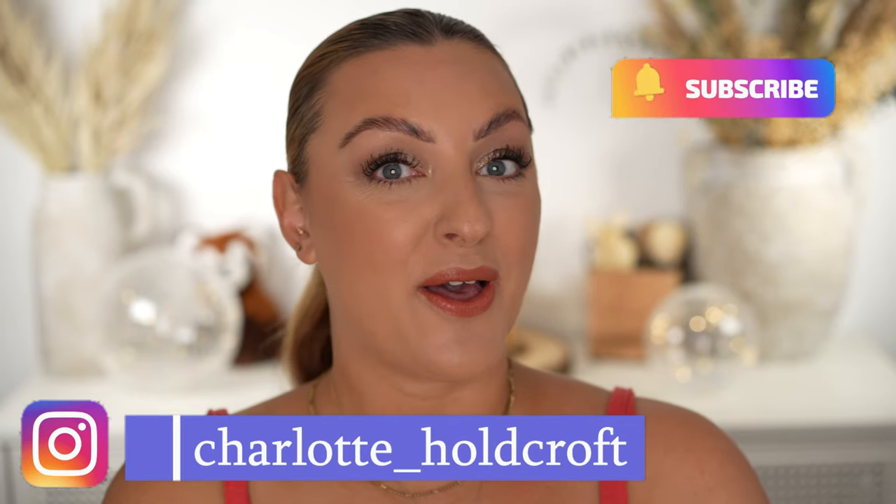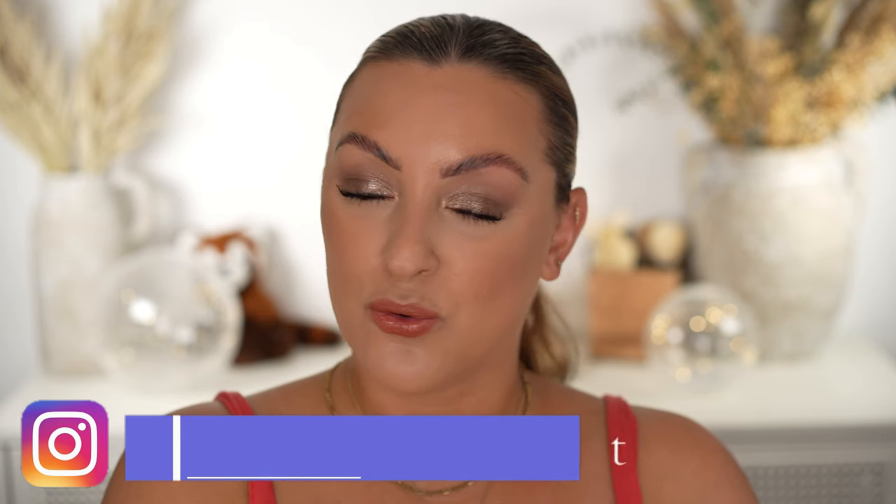Hi guys, welcome back to my channel. I hope you're having a great day so far and welcome to my August beauty roundup where I'm going to be sharing all of my faves, fails, updates and everything in between. So without further ado, let's get started.